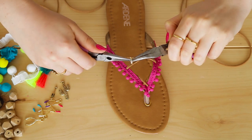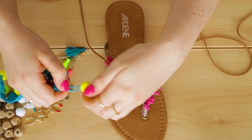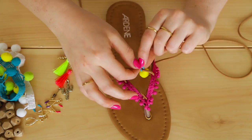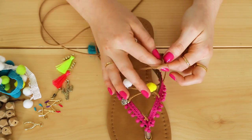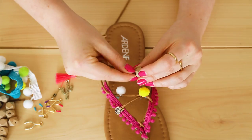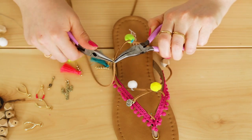Now it's time to add on your charms. For the charms with a jump ring, open the ring and slide them onto the cord. For the pom-poms, we're cutting them from the trim so they have little bits of thread attached to them — use the thread to tie the pom-poms onto the cord in a knot. For wooden beads, tie a knot in the cord on either side of the bead to keep it in place. For charms that aren't held in place, tie a knot around the jump ring to stop the charm from sliding.